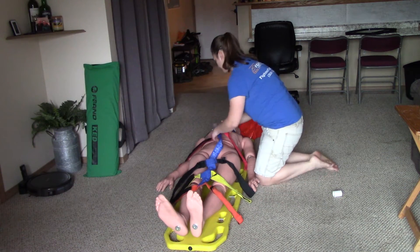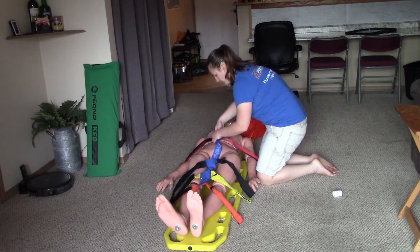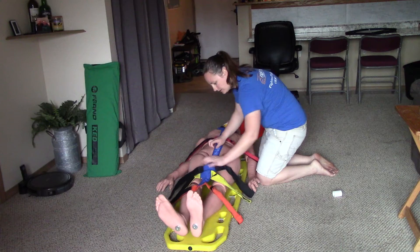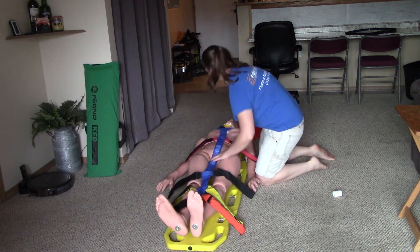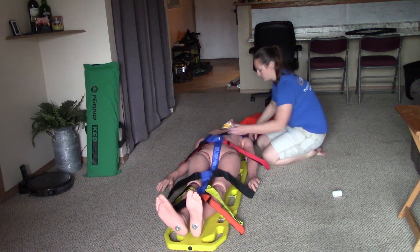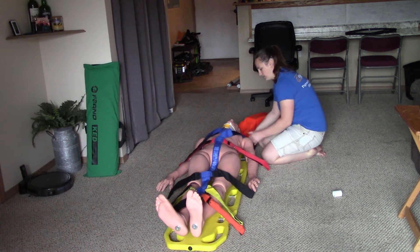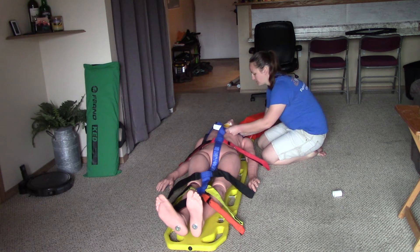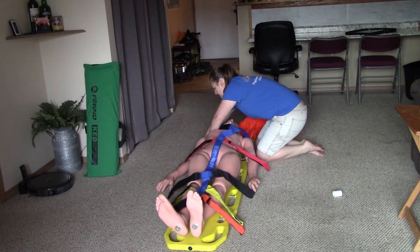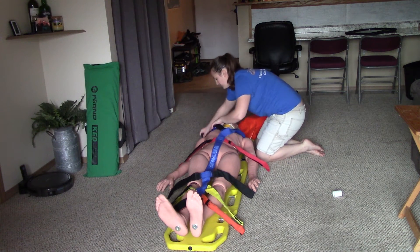Line up all the straps. My goal is to have the blue piece down the middle be untwisted and straight. Just like with the last straps, we're going to start with the shoulder straps. They're going to go the same way around the backboard with the Velcro in. I'm not going to worry about getting them too tight yet — just getting them on the patient. Reaching over the patient is fine; we just don't want to step over them.